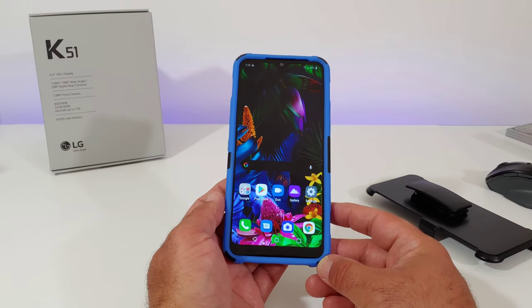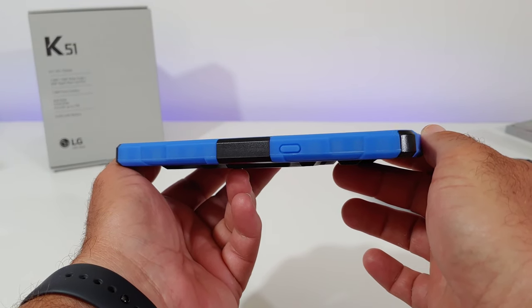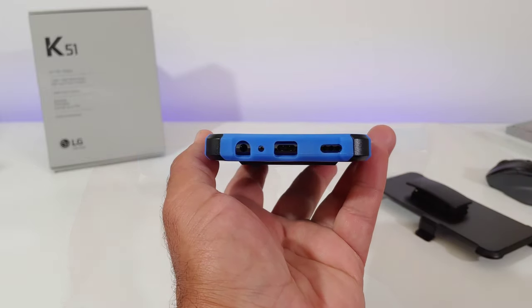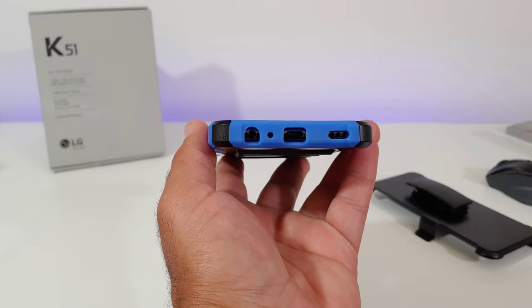Let me give you a quick tour around the K51 with the case on, starting with the right hand side. You're going to get some good corner protection and your power button will be covered. On the bottom there's a good cutout for the single down-firing speaker, Type-C charging port, mic, and 3.5mm headphone jack — all those cutouts are looking very accurate.